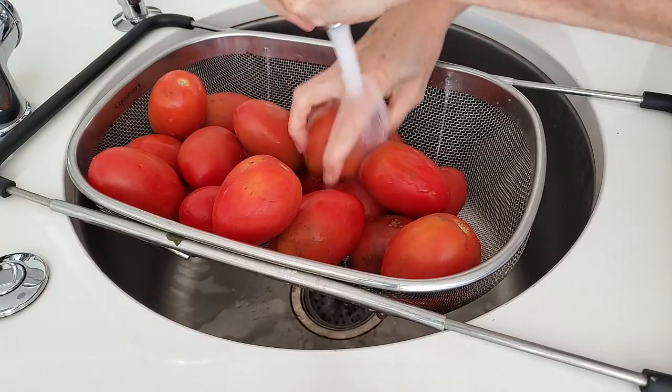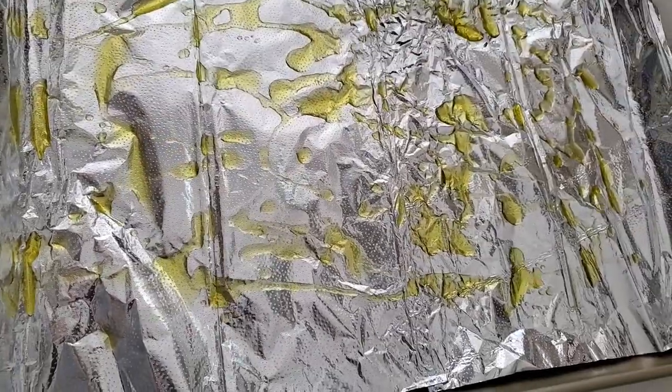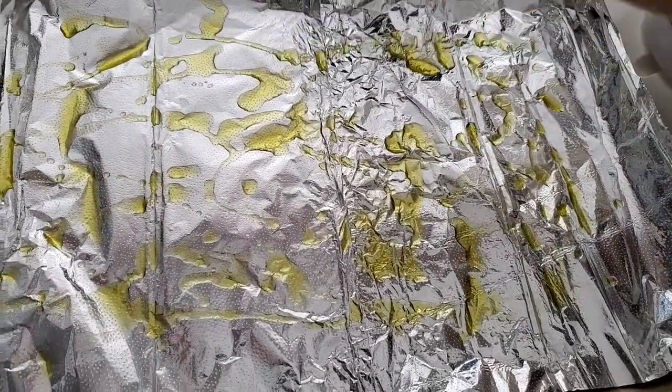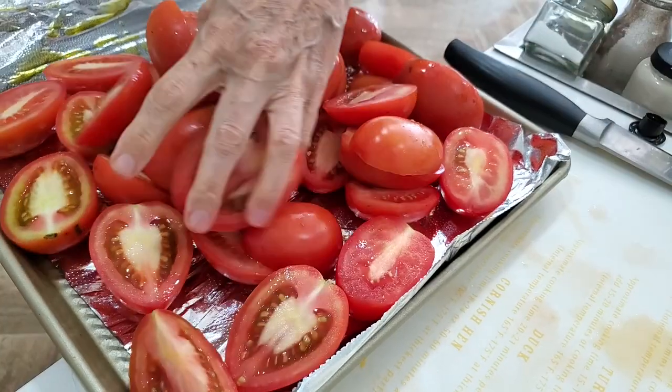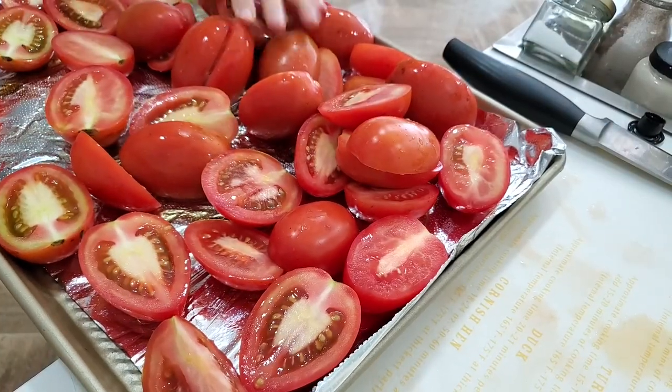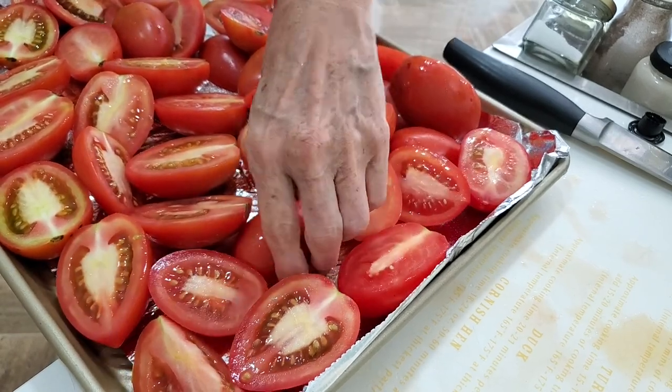Now we're gonna roast some Roma tomatoes. All you have to do is take a baking pan, line it, add some oil, sprinkle with a little bit of salt and pepper, place your halved tomatoes, then add some herbs — dry or fresh. I used thyme, oregano, and basil.